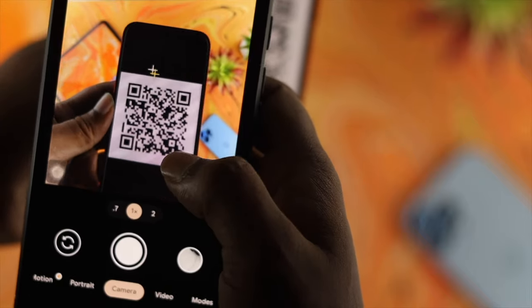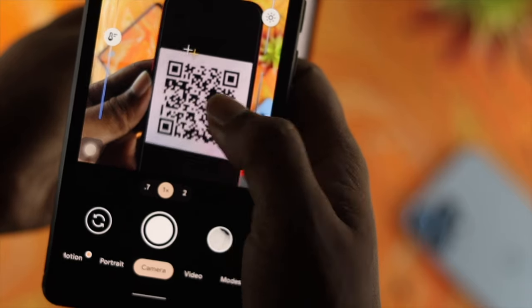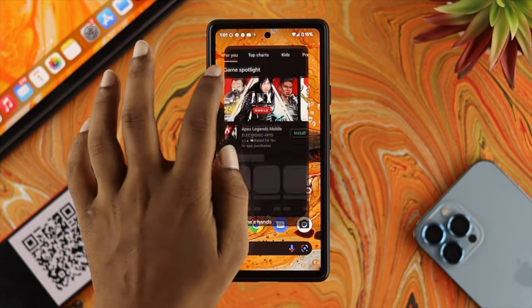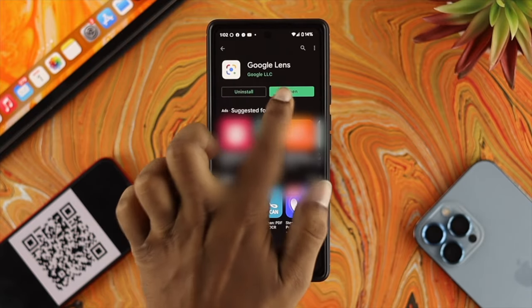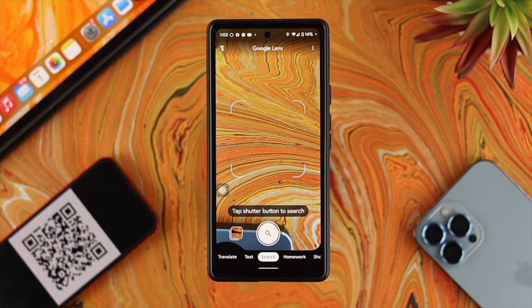Now if your QR code is still not being scanned by your Android device, then the next quick thing you need to do is use Google Lens. If you don't have the Google Lens application on your device, just open up your Play Store and simply download Google Lens. Once you've downloaded it, simply tap to open it and then tap Search with Camera.